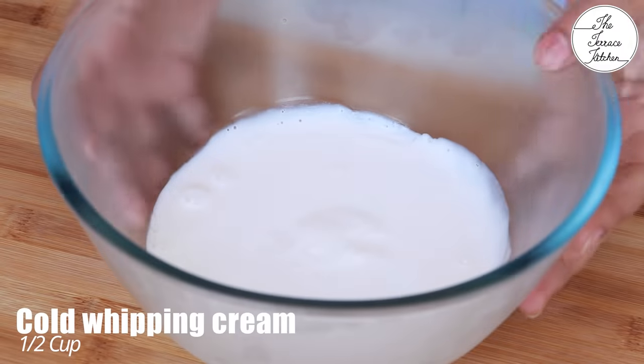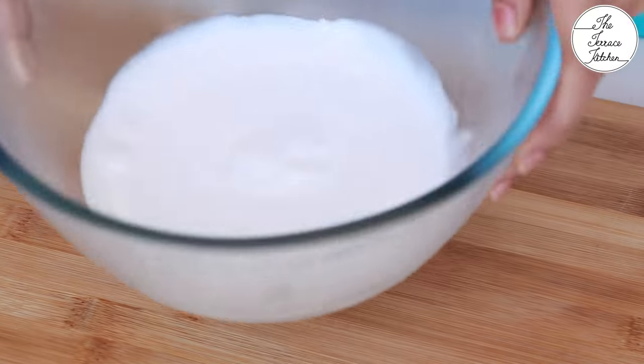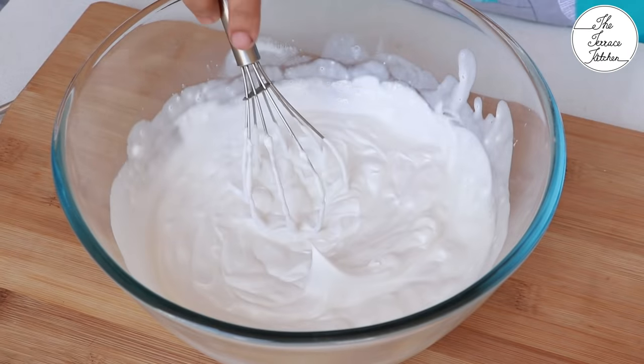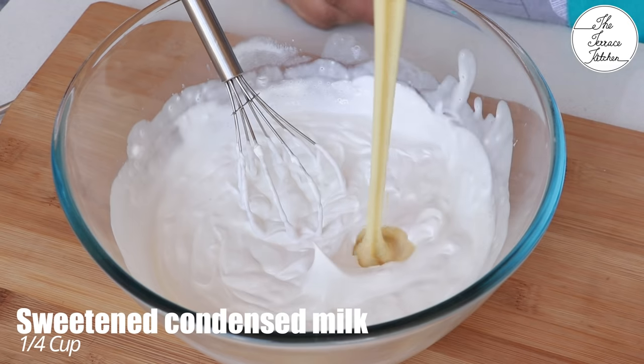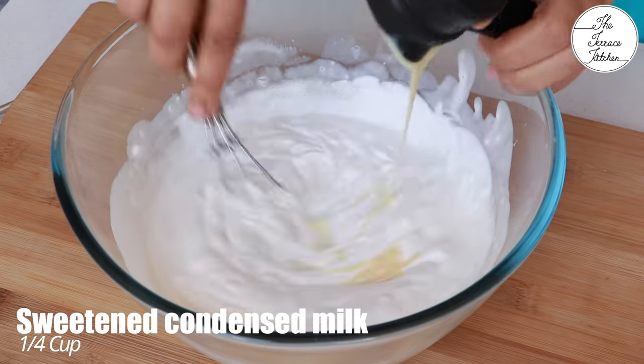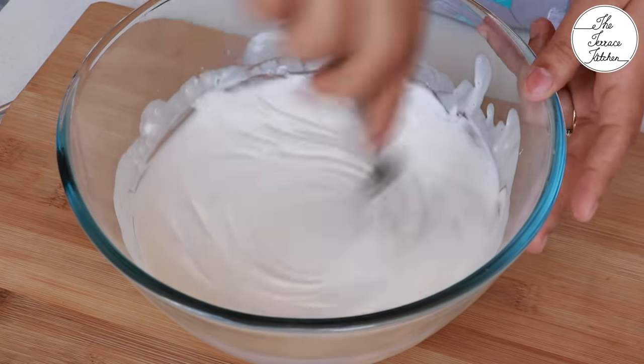For this recipe we need cold whipping cream. This is half a cup of whipping cream and you need to whip this till you get stiff peaks. You can also use a hand whisk if you do not have a hand blender or beater. Now add one fourth cup sweetened condensed milk.